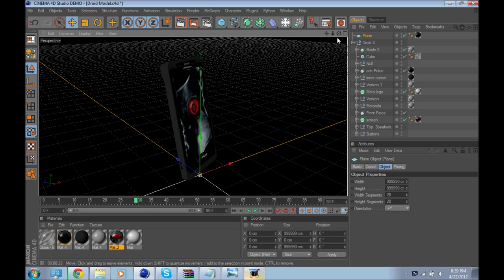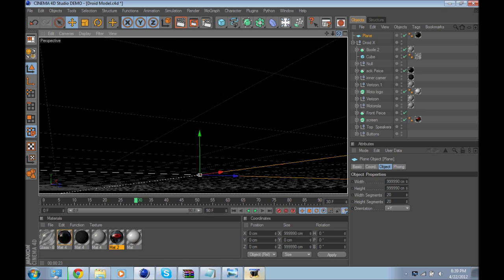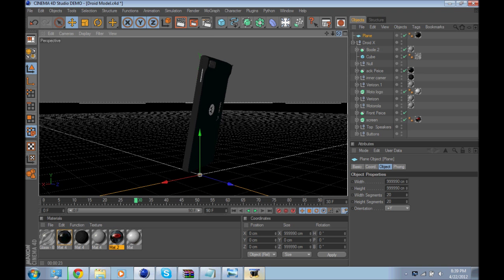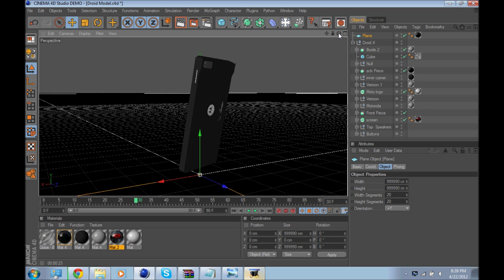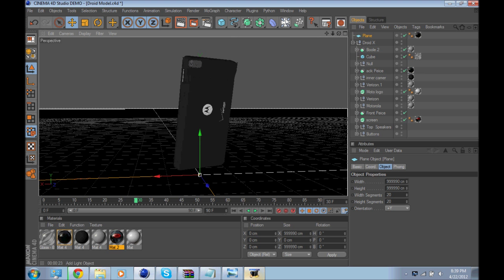That is the Droid. The back, if you want to see — there's the back, there's the Verizon logo, Motorola. Got the camera. It's the Droid Razor.